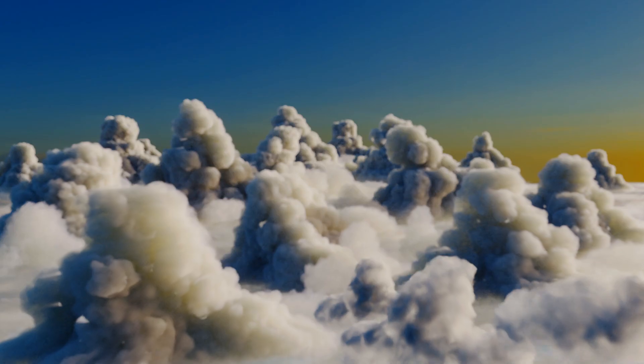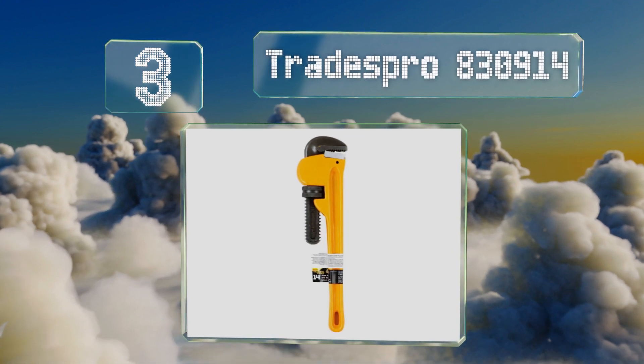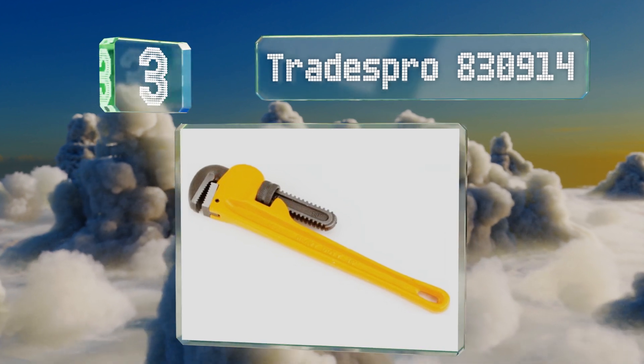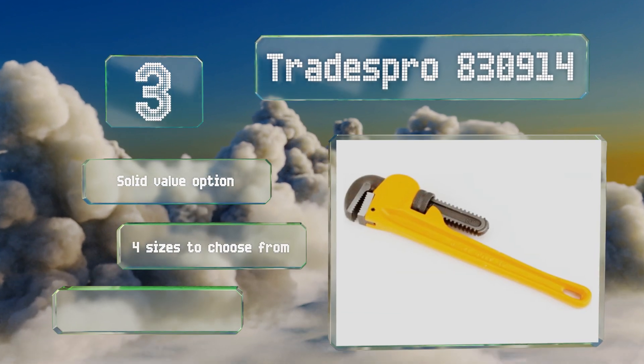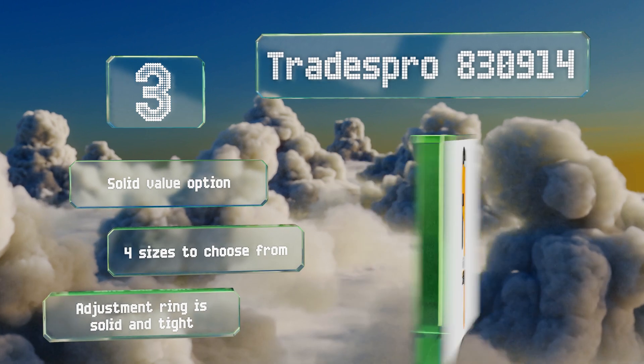Nearing the top of our list at number 3. For those who dabble in at-home projects and professional plumbers and pipe fitters who need a backup, the Trades Pro 830914 might be suitable. It has a strong steel head and a resilient finish and comes with a lifetime warranty. This is a solid value option and there are four sizes to choose from. The adjustment ring is solid and tight.